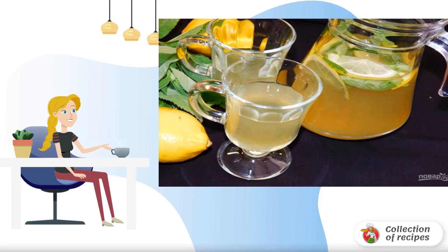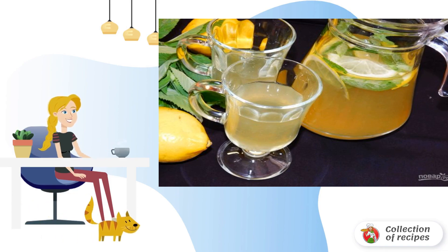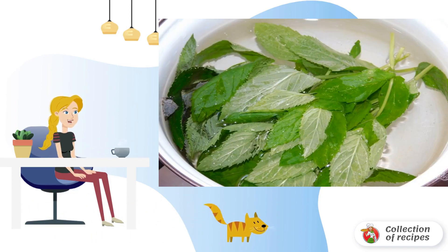In the summer, fresh mint is often at home and is perfectly suitable for summer soft drinks, which we successfully use. Mix water with sugar, add mint, and bring to a boil. Cool without removing the mint.